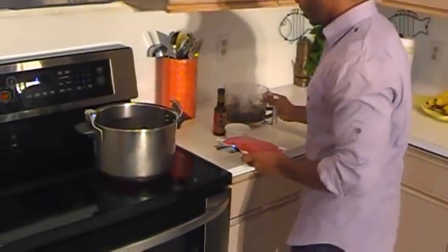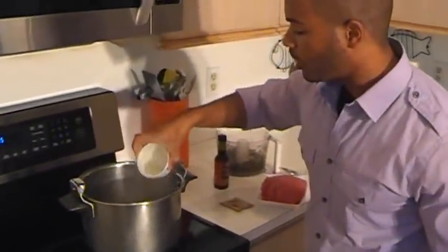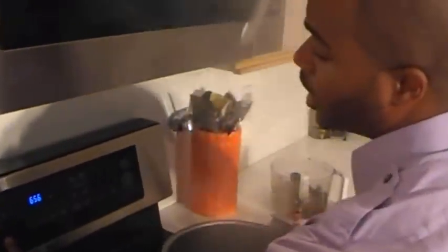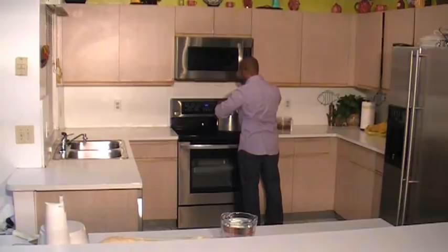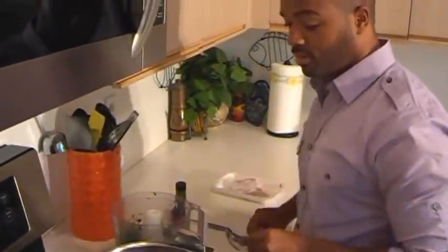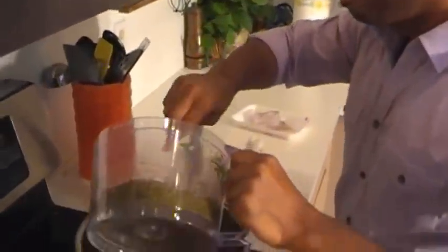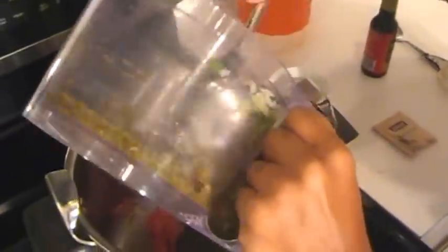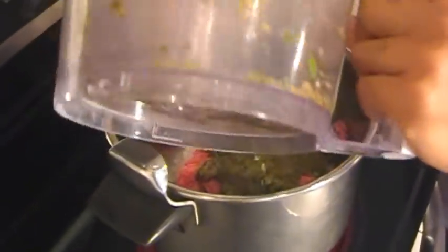Now we're ready to get our meat sauteed. The first thing we're going to do is add just a little bit of water into the pan so our meat doesn't stick. Then we're going to add one and a half pounds of ground beef. Next we're going to add our seasoning paste — does that smell good. We're going to let all of this cook together and form the world's best Jamaican beef patties.